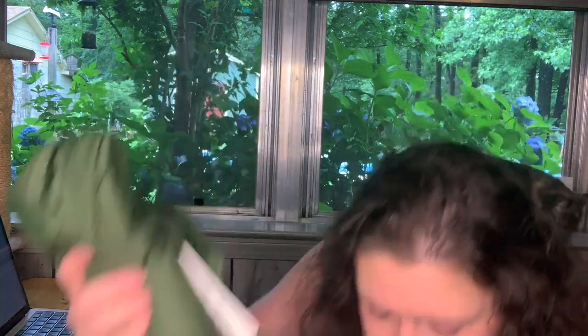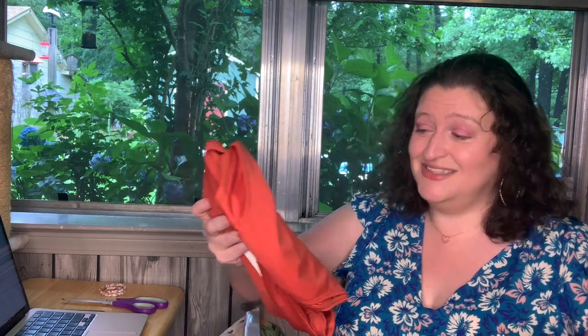I'll keep everything in the nice bags, all fresh looking. I'm not trying on today — I'm trying on tomorrow. I'm just opening up stuff today and then tomorrow I'll try on, because it's already 4 o'clock. I'm gonna start thinking about dinner soon, especially because I haven't eaten anything all day.